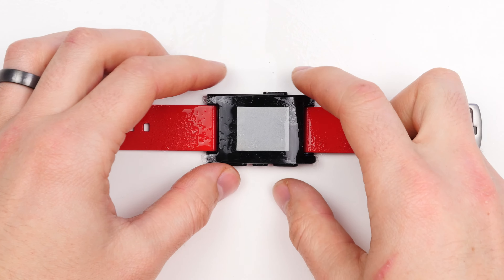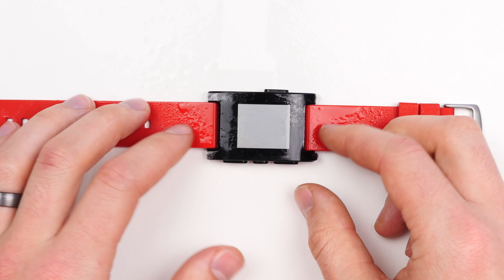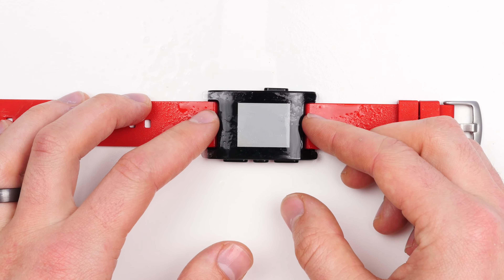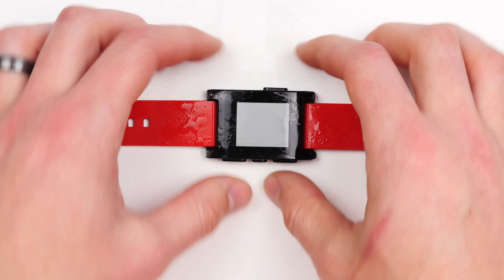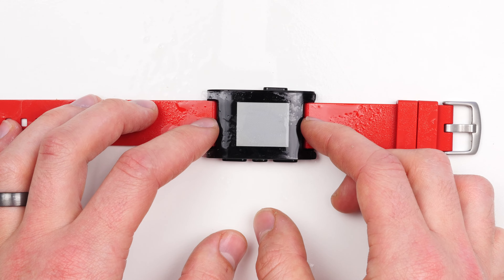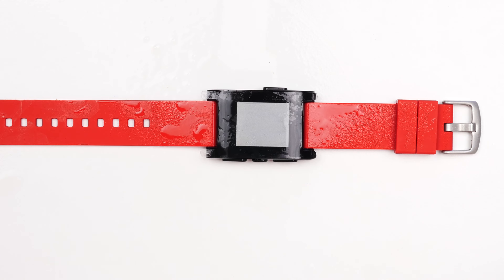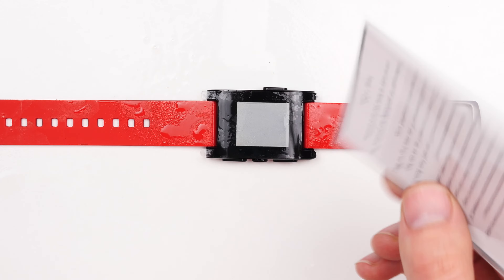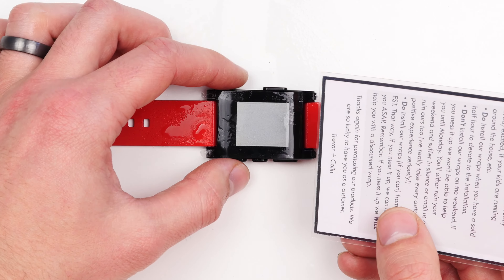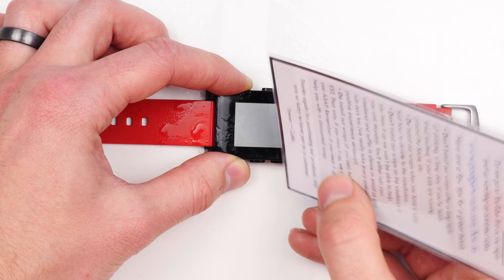Once it's on the surface of your watch, you're going to use your fingers to adjust it and make sure that it's completely centered. You should see a little bit of an edge on both the top and bottom and the left and right, so it's completely centered. Once it's centered, you're going to use this card inside of this bag as a waterproof squeegee to get the water out from underneath the screen protector. It helps if you hold both sides with your fingers to make sure it doesn't slide around.